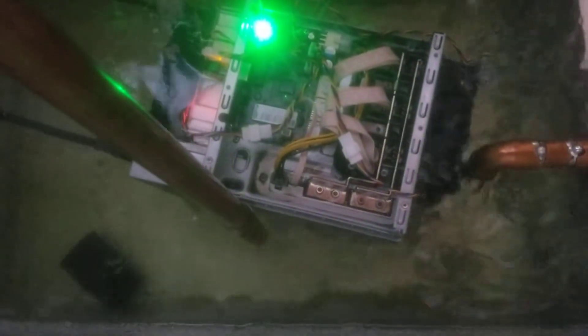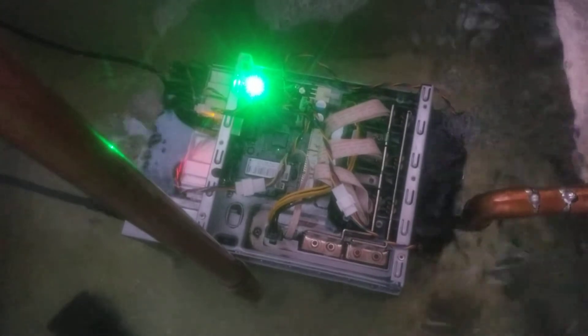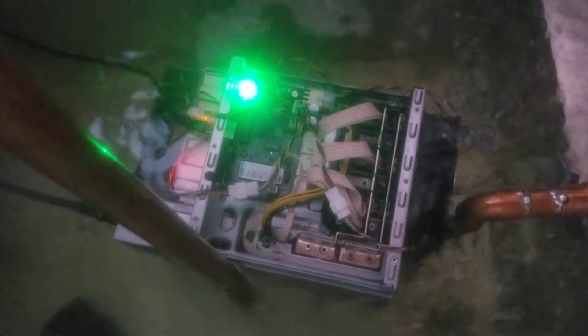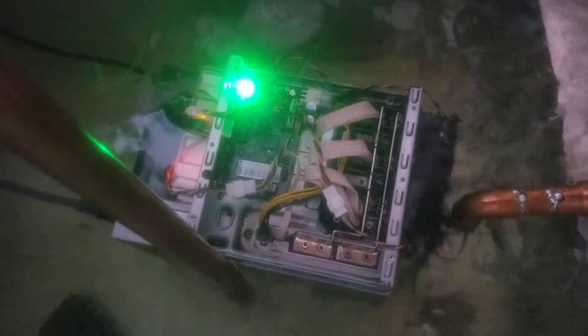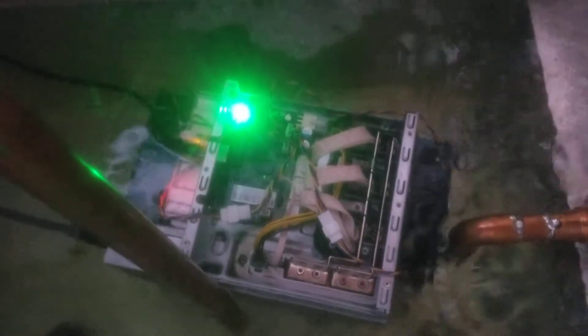We're running maybe in the mid-50 degrees on the miner — this is a Bitmain ASIC miner, the S17, 53 terahash — and it's doing about 75 using ASIC.TO. That's it.